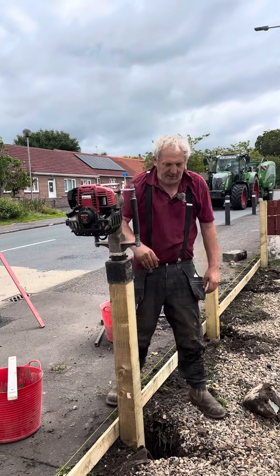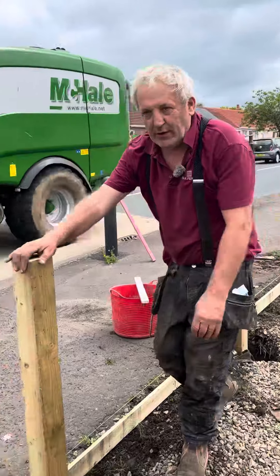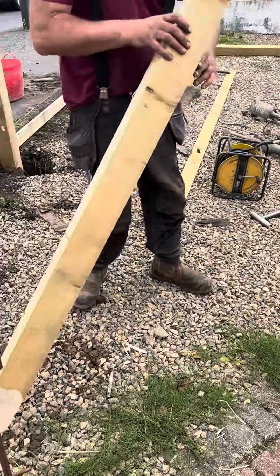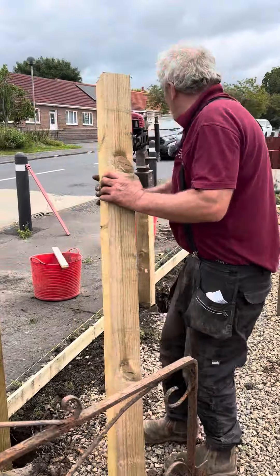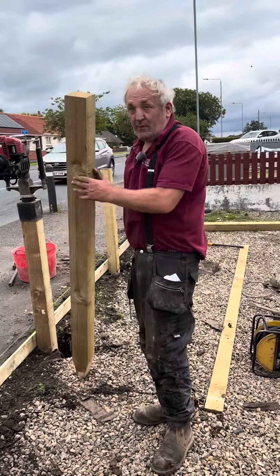That's how you put a post in. This is a double, three feet high fence we're doing here. Everybody can come through the end. These are six feet posts for a three feet high fence, so you can imagine how deep that thing goes. Dumped and hammered in — not bad.